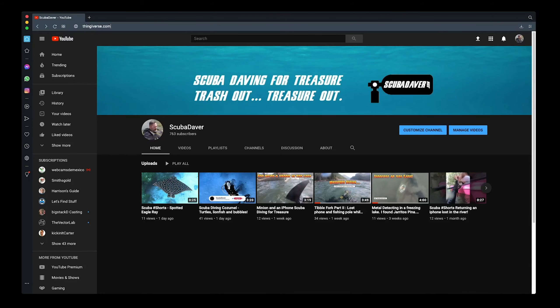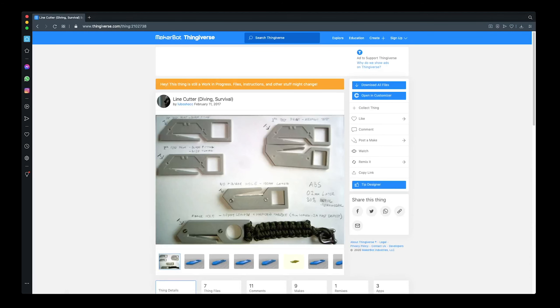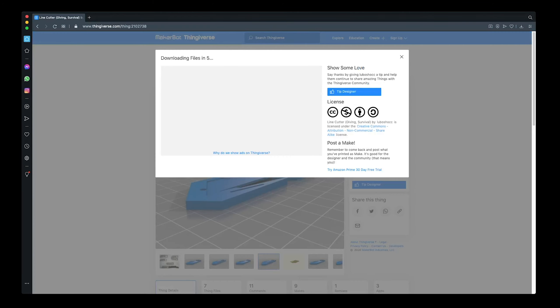Thingiverse has a lot of 3D models of different things that you can print, so let's go look for a scuba cutter. There's one — it looks similar to what I have. It looks like you can use just a regular utility knife blade, which is pretty cheap. We've got some in the garage, so let's go ahead and download this.